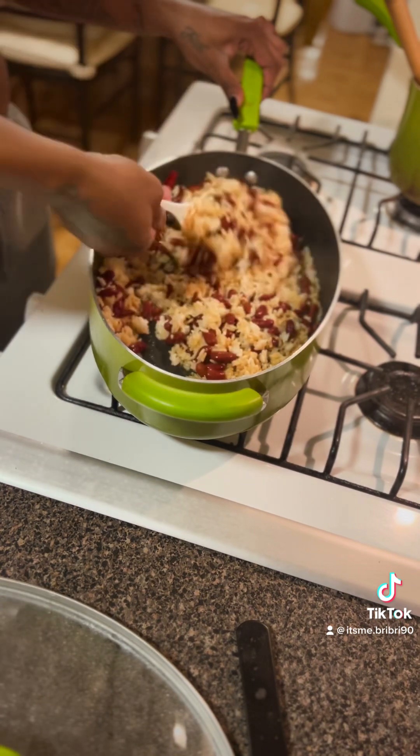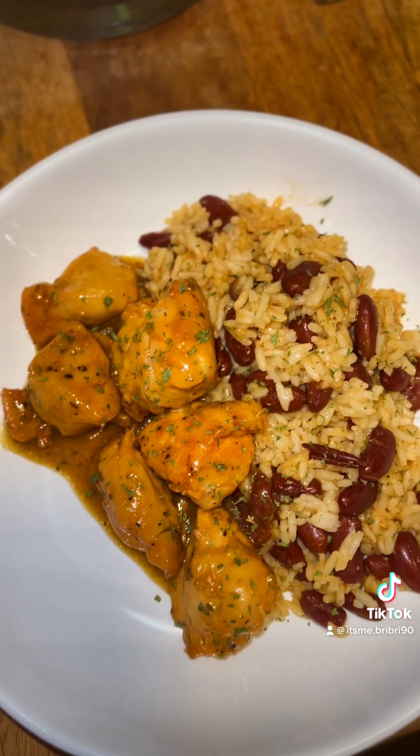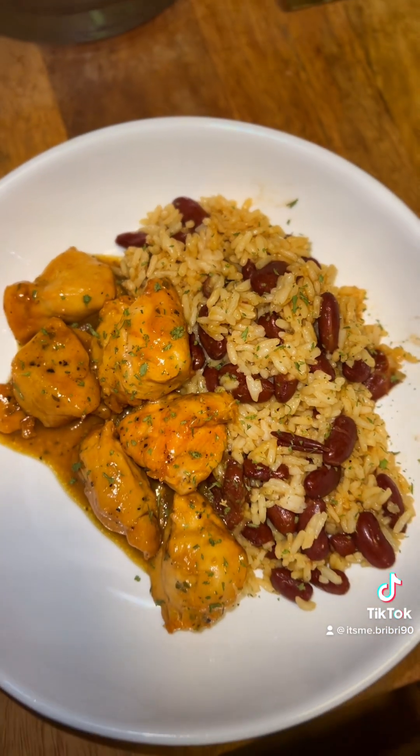And that is it for the video, y'all. I hope you guys really enjoy this meal. It came out so good, so juicy, so tender. The kids loved it, I loved it, and I know you're going to love it. Talk to you later. Bye-bye.